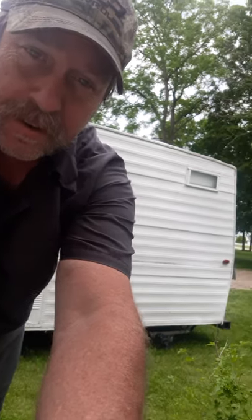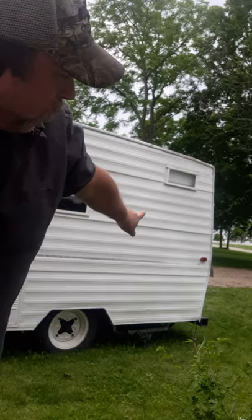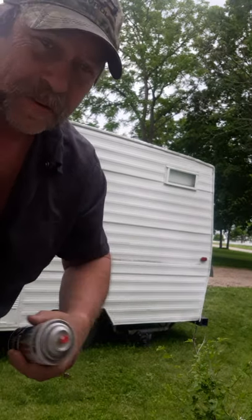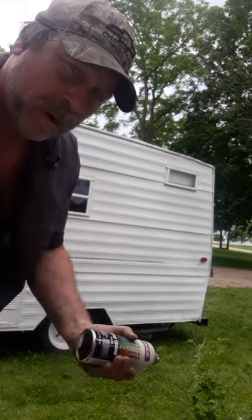Welcome to Second Chance Garage. I don't know how well you're going to be able to see this, but the whole back end was scratched up. So I went and bought me some Krylon. I did do some painting and touched up the biggest majority of it.